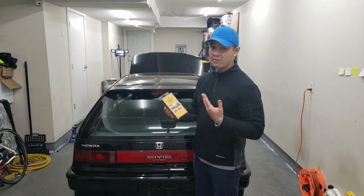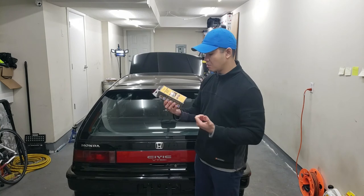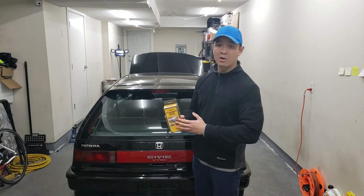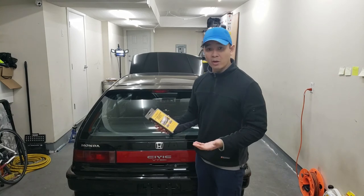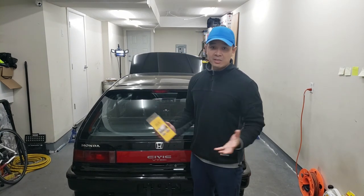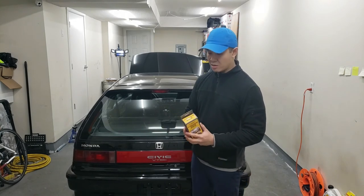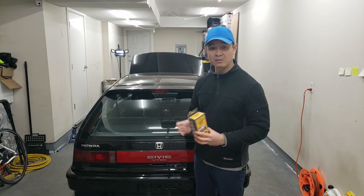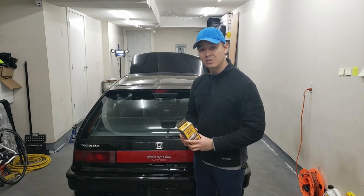If you're fixing this for your daily driver or anything like that, I would recommend this stuff. There are other manufacturers like Permatex that make it locally. This one I got off AliExpress — I was a bit wary since it's a China product, but it does work. Unfortunately I didn't like the look of it. Anyway guys, that's basically it for this video — please comment, like, subscribe, and share. I'll see you in the next one, cheers.